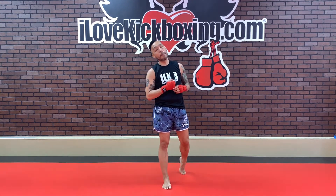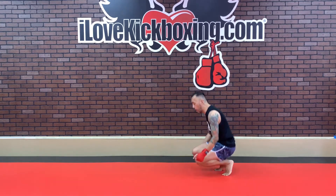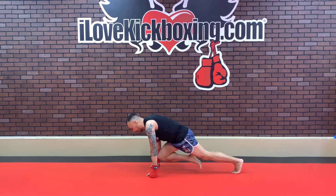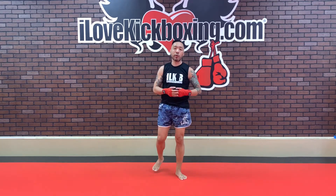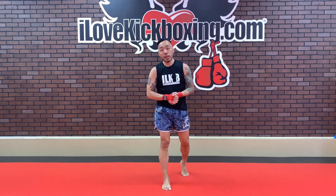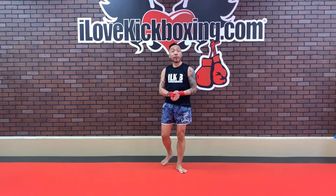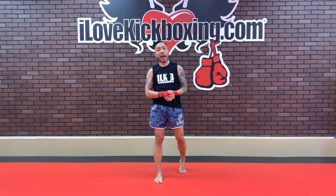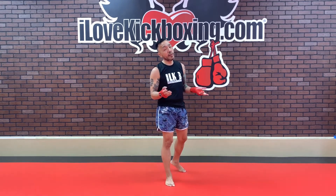We are getting ready to go to some mountain climbers. Let's get ready to mountain climb it out — regular mountain climbers in 3, 2, and 1. Flip it over. Standard mountain climbers. If you want to challenge yourself, do a couple regular, a couple twisting — that's up to you. Keep on working it here. Pump those knees up as high as you can.